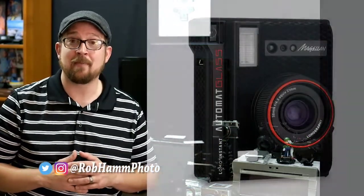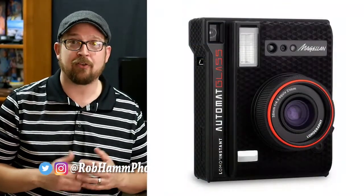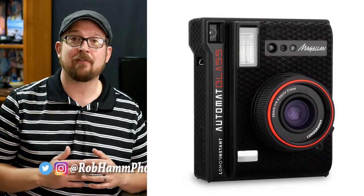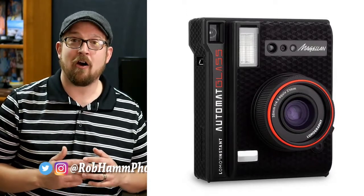The cool thing about Lomography is they're bringing in the Magellan. This should hit sometime at the end of April or beginning of May. This is an f4.5 to f22 automatic instant camera, and it's got at least a four-element glass lens, which is pretty cool. I look forward to seeing that.